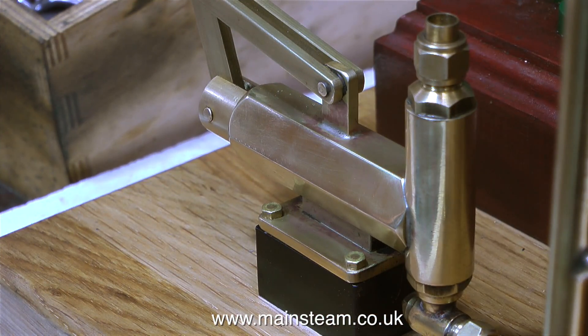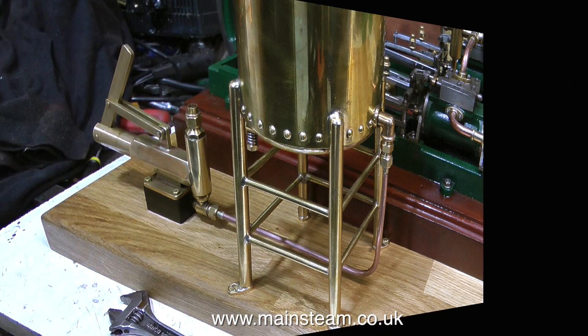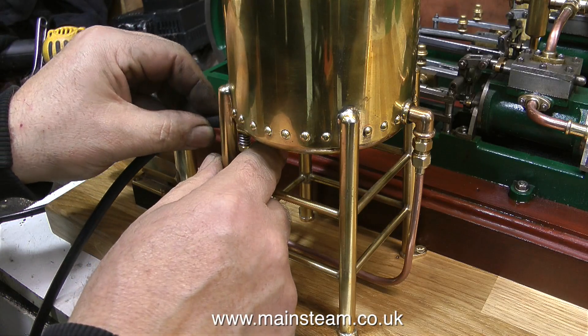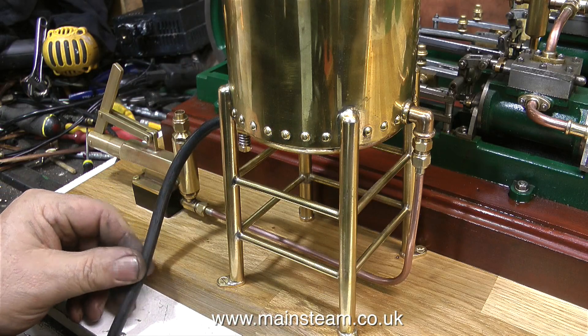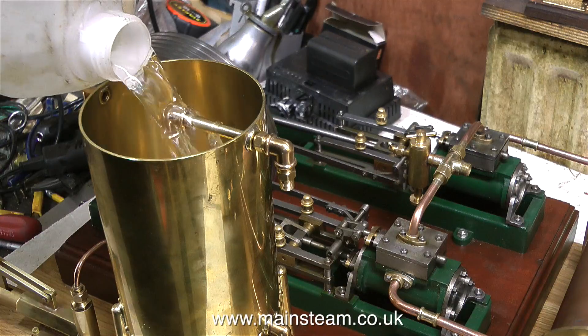The next thing I need to do is pipe up the pump. I'd like to mention, before a deluge of people write in to criticise my work — that pipe is not wonky, it's the camera angle that makes it look like it's not perfectly vertical. The copper pipe from the pump to the tank is at a perfect 90 degrees.